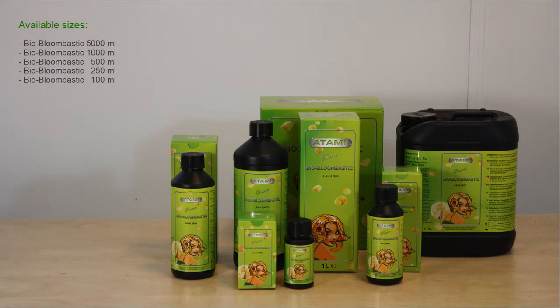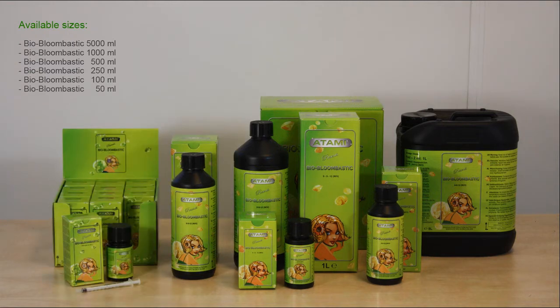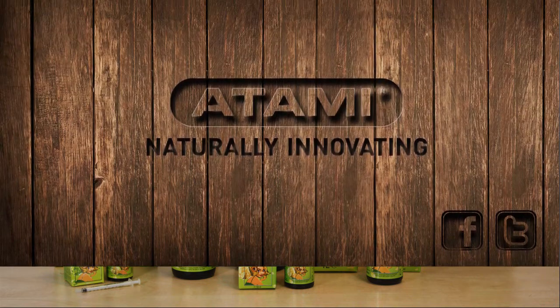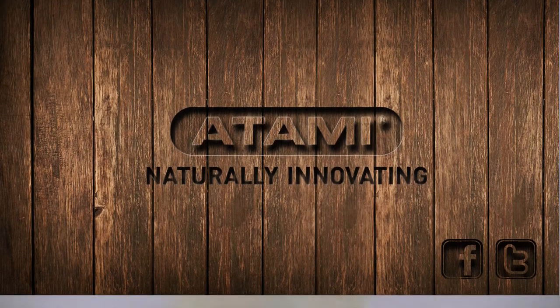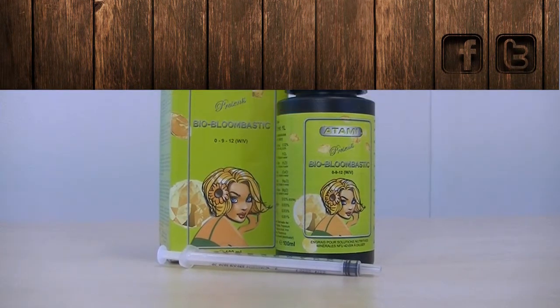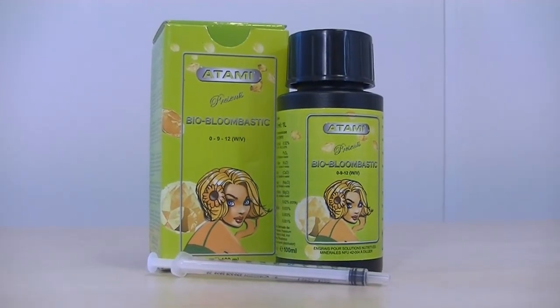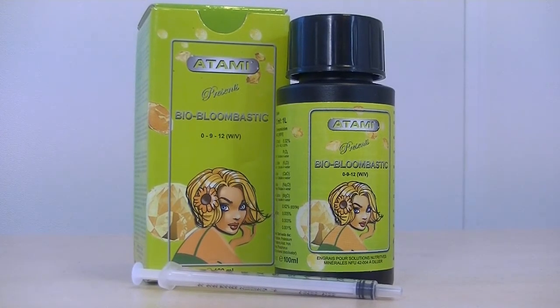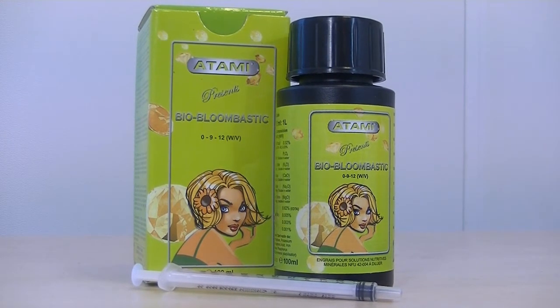BioBloombastic is an enrichment for the serious, passionate organic grower who aims to grow high yields. When used properly, BioBloombastic will produce big, beautiful, compact, deeply fragrant flowers and fruits with an organic flavor.